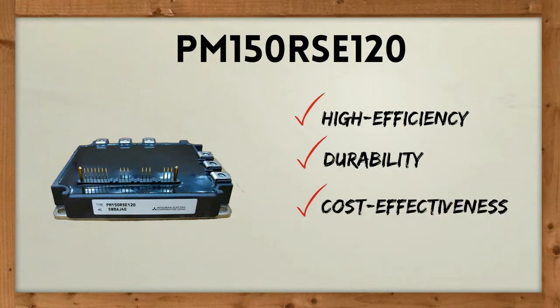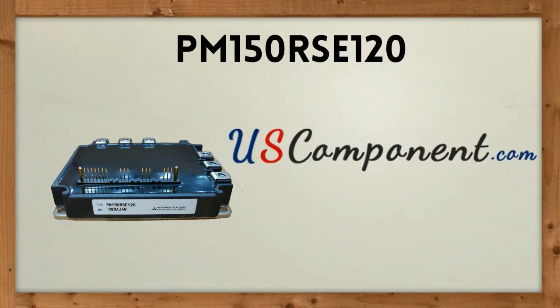High efficiency, durability, and cost effectiveness are three benefits you can expect from using PM150RSE120. Visit uscomponent.com now for more details.